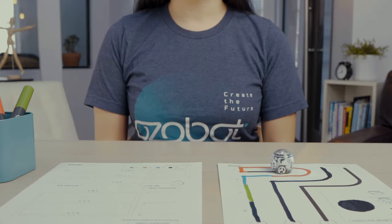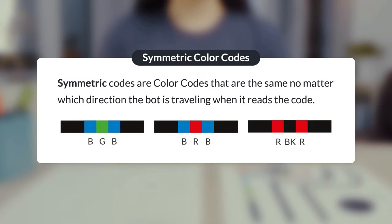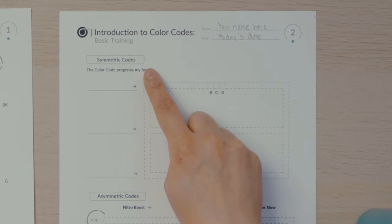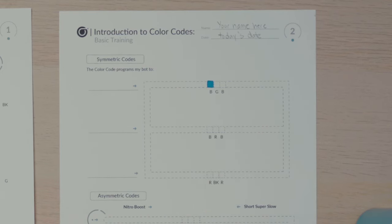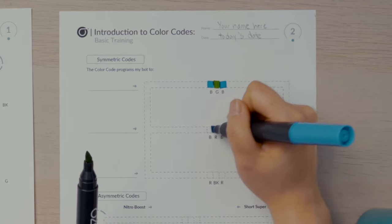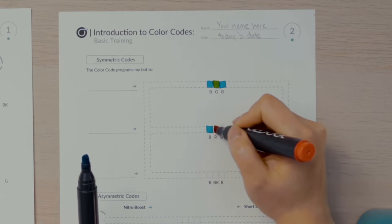The first color codes you'll work with today are the same backward and forward — these are called symmetric color codes. No matter which direction the bot is traveling when it reads the code, the action of the bot is the same. On page two of the activity sheets, you'll see the symmetric codes at the top of the page. I'll fill in the three boxes according to the colored key BGB, which is blue, green, blue. The next line down has three boxes for another color code, which I'll fill in blue, red, blue.